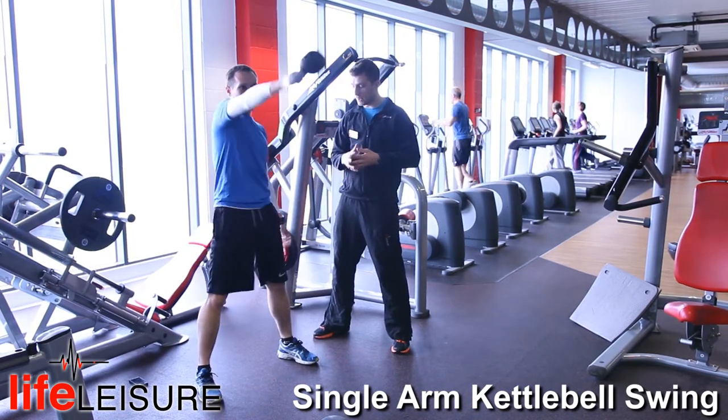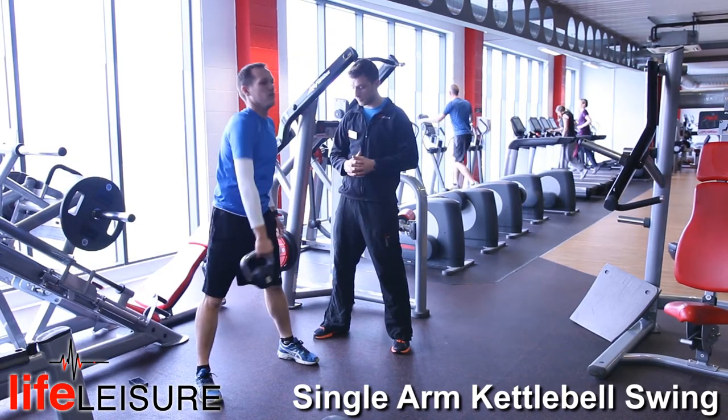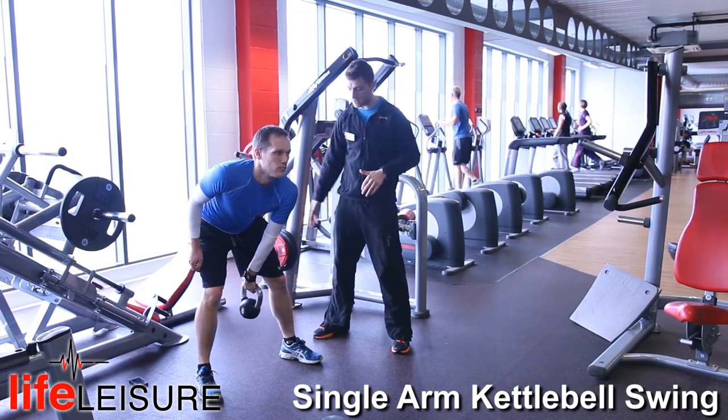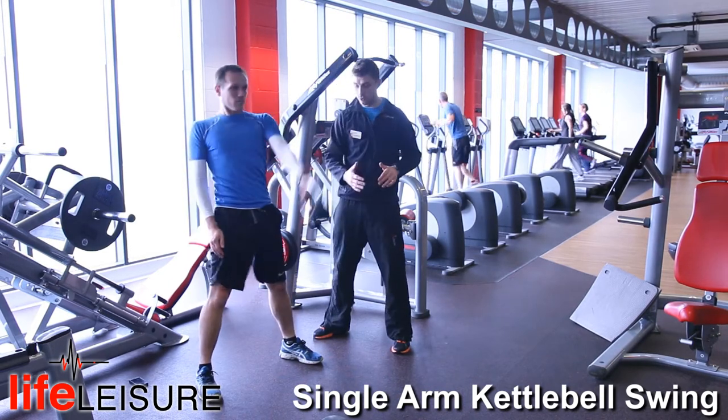As you can see here, he's doing the bent leg version. Now we'll swap to the straight leg version — we're just going to stop and do the other arm. All he's going to do: slight bend in the knee again, snap forward at the hips slowly to start with, and then he's going to fire forward through the hips.